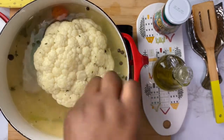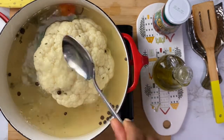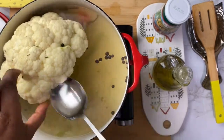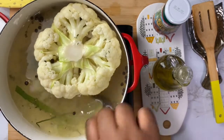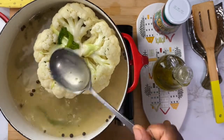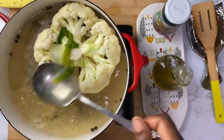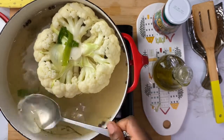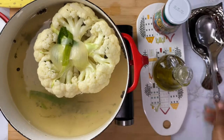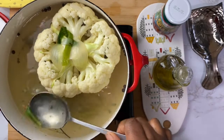Keep your stove on low to medium because you don't want the cauliflower to cook too much. Have the cauliflower in the broth for about three to five minutes — not too long, because you don't want it to get soft.